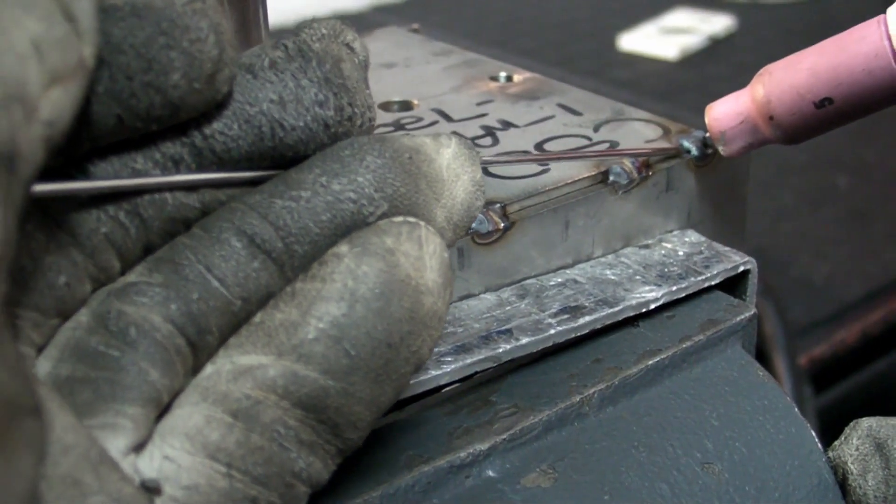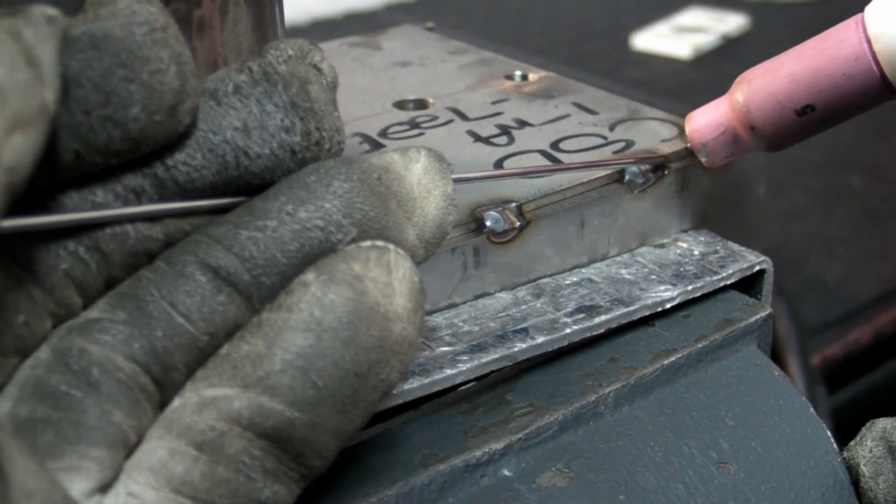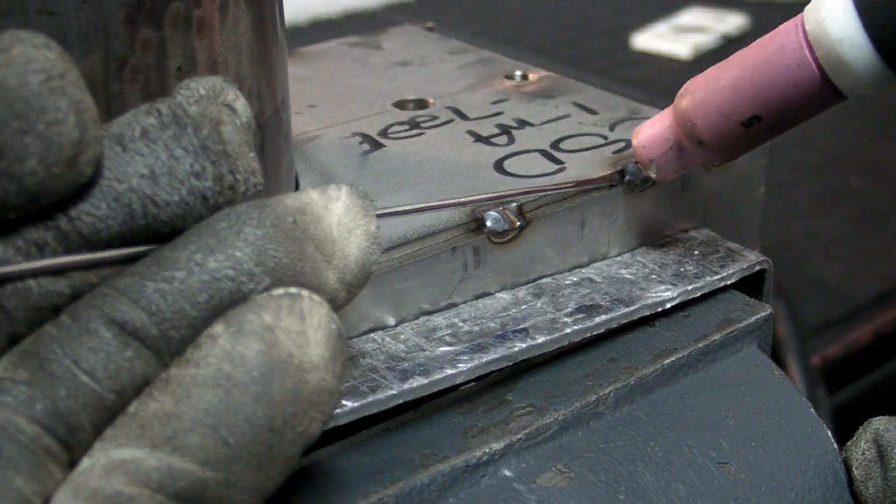The other type is standard filler TIG welding: hold the torch at about 40 degrees, filler rod at 15 degrees, and dip the filler rod into the weld pool as the torch follows. This is a standard TIG welding process. On this boiler, it's applied mainly where there's a dissimilar thickness of plate being welded together.